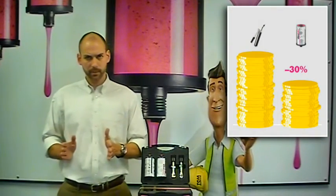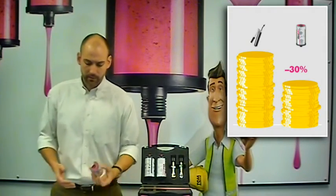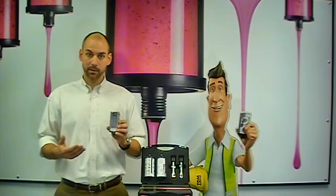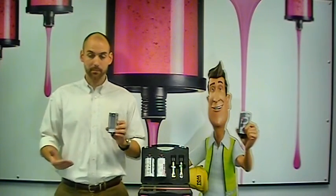Forget about the cost of the bearing, forget about the cost of the teardown. By introducing Similube automated lubrication, you're going to recoup the cost it takes for someone to constantly maintain, manage, and maintain a plant.